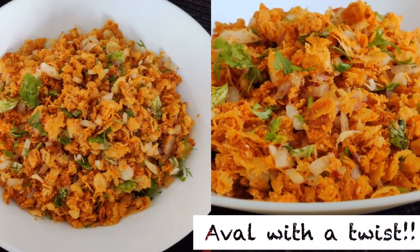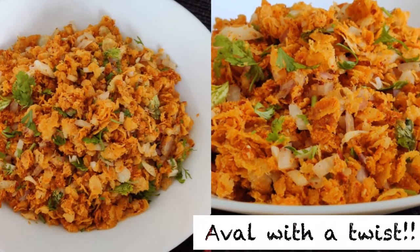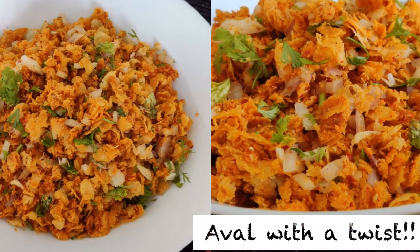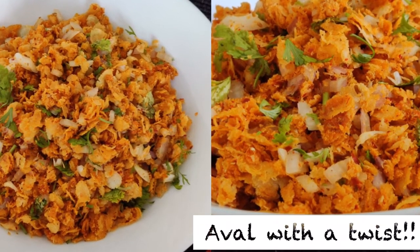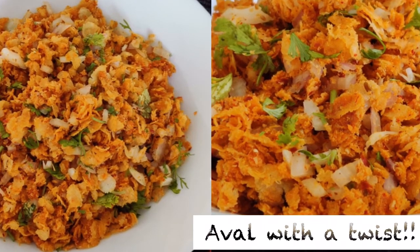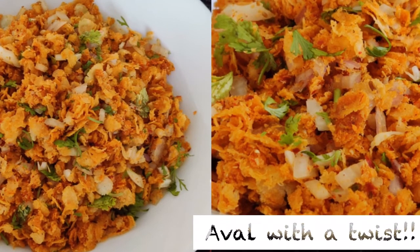Hi everyone, welcome back to our channel. Today we are going to talk about a very interesting recipe. We will talk about a different, easy and tasty snack — a dish from a small town. We will try to make a dish like this.